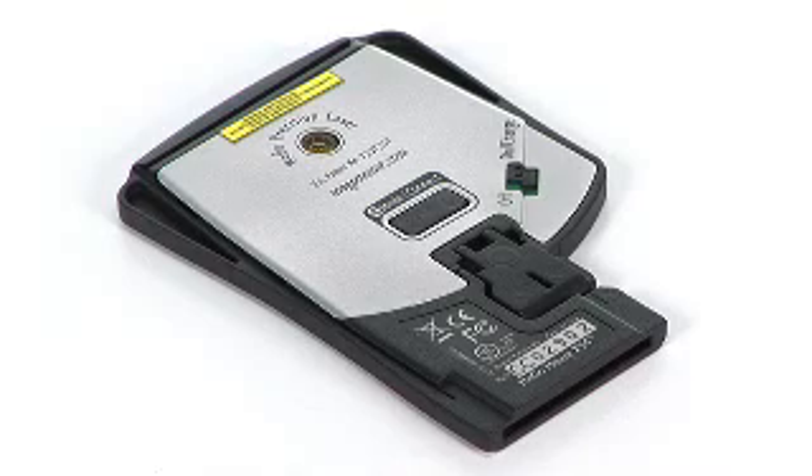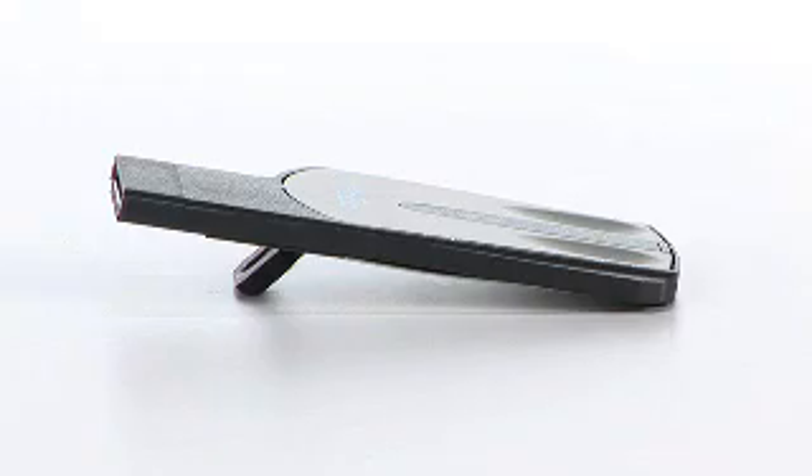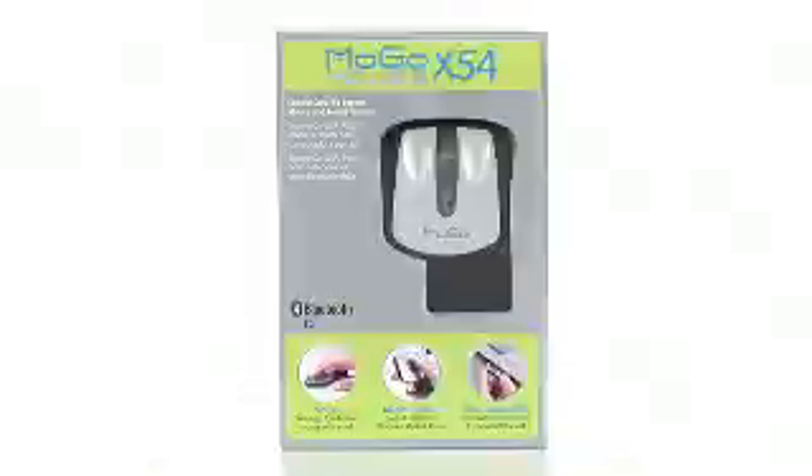This is built in with an easy on-and-off switch and also a handy kickstand that lets users choose from two different wrist positions. This is the MoGo Mouse X54, award-winning design. Check it out today at buy.com.